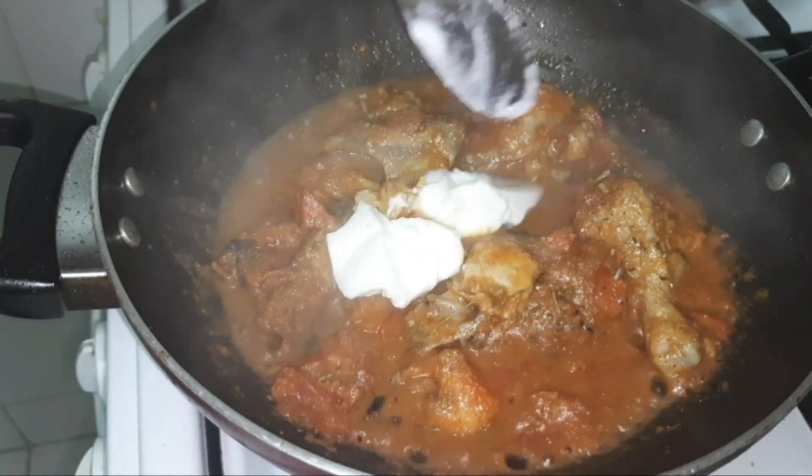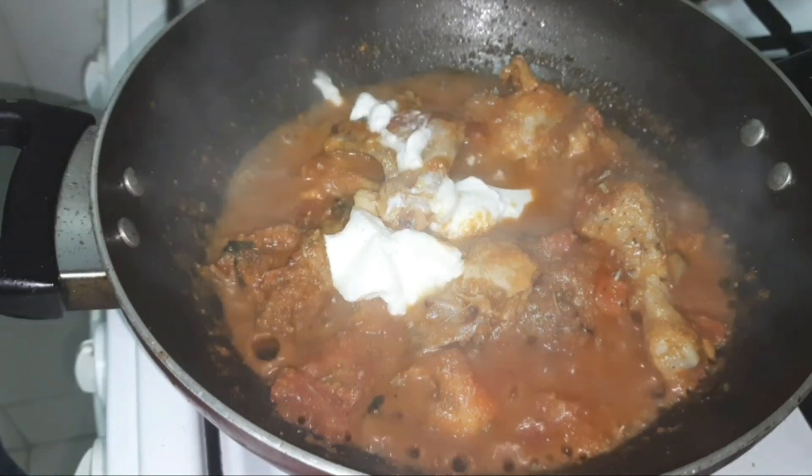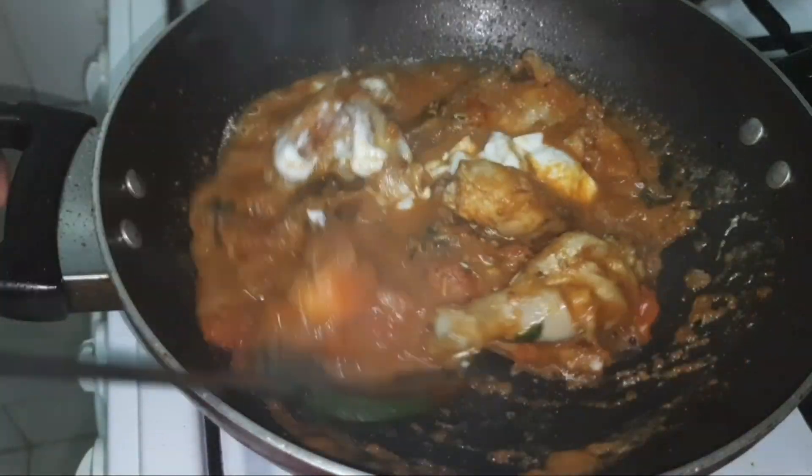Then add the curd and lemon juice. Since curd and lemon juice don't need too much time to cook, just add them and give a good mix.